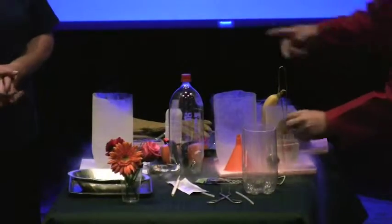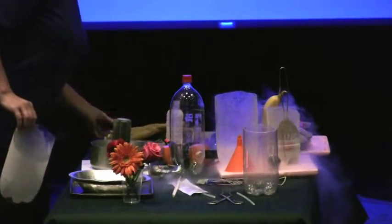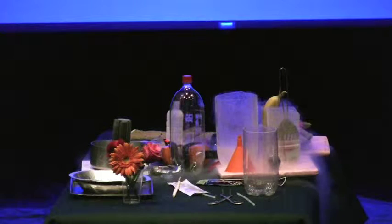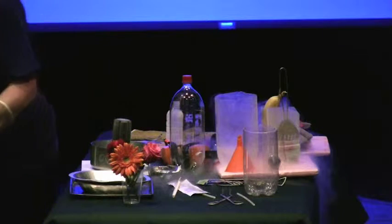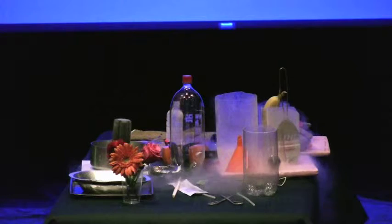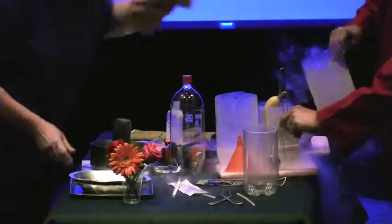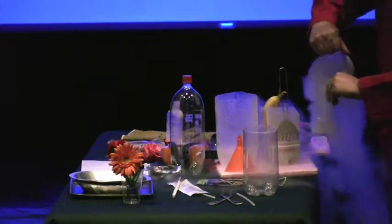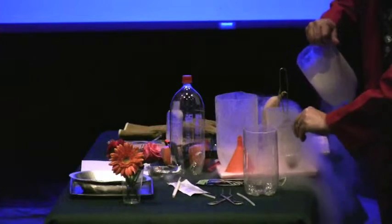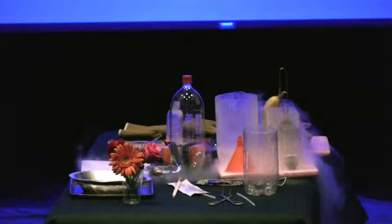What good is liquid nitrogen? Scientists use it all the time. I worked in radiation protection — we had radiation detectors that had to be kept at liquid nitrogen temperatures all the time. If they warmed up, they were destroyed, so we had to use it for that. Biologists use it to preserve specimens. There are lots of things it's used for.